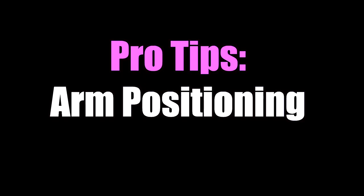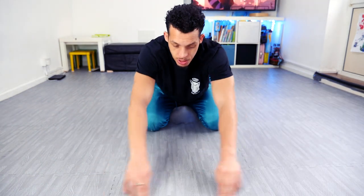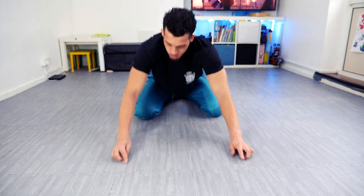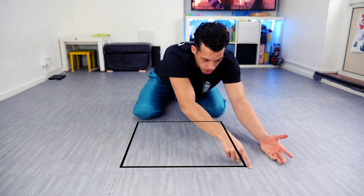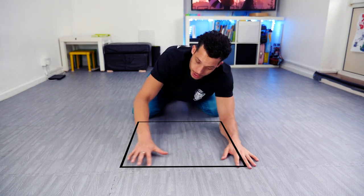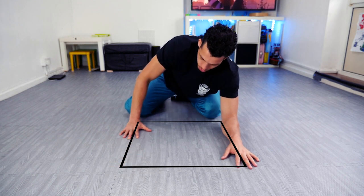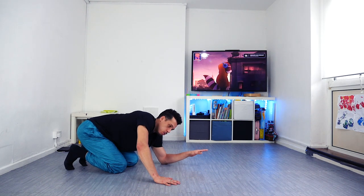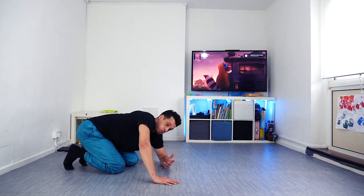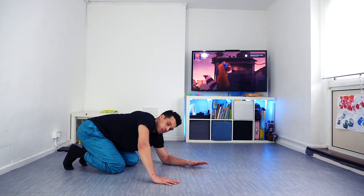The first thing to talk about is arm positioning — that's probably the most important part. Imagine there's a square: top two corners, bottom two corners. I place one elbow down — I use my left hand as my master hand — so this runs along one line of the square. The other hand goes at the bottom of the square. The more you drift inward, the thinner your balance position and the more likely you are to fall over.